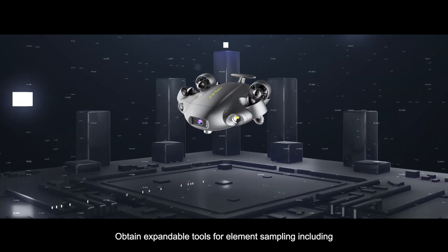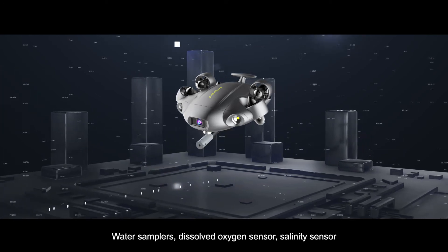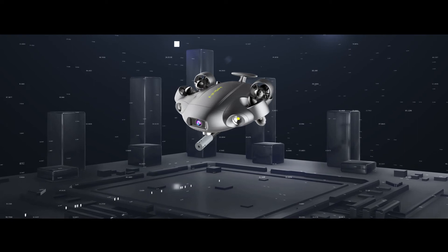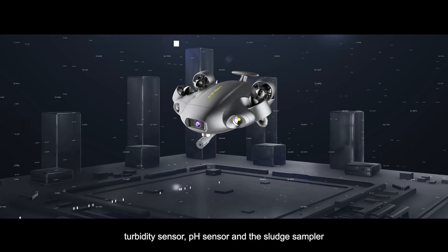Obtain expandable tools for element sampling, including water samplers, dissolved oxygen sensor, salinity sensor, turbidity sensor, pH sensor, and sludge sampler.